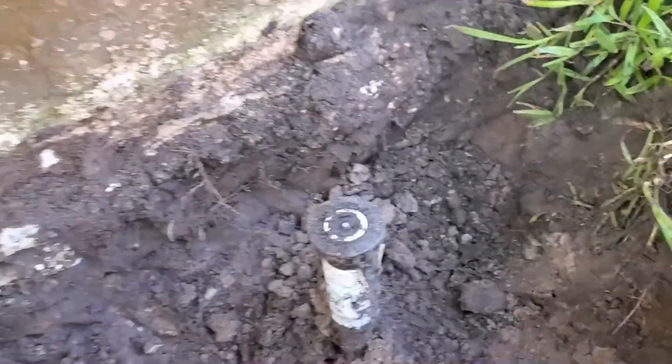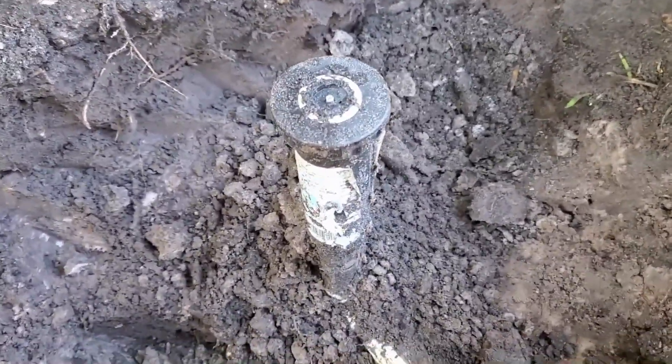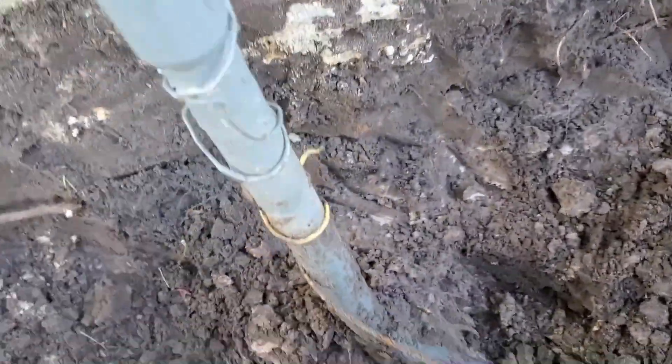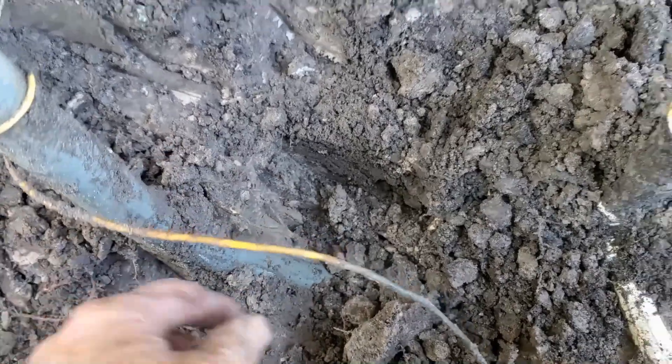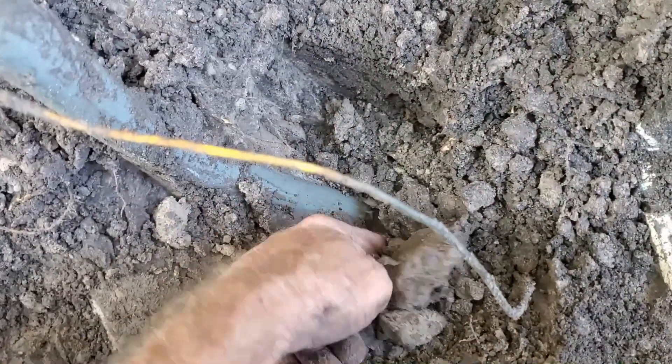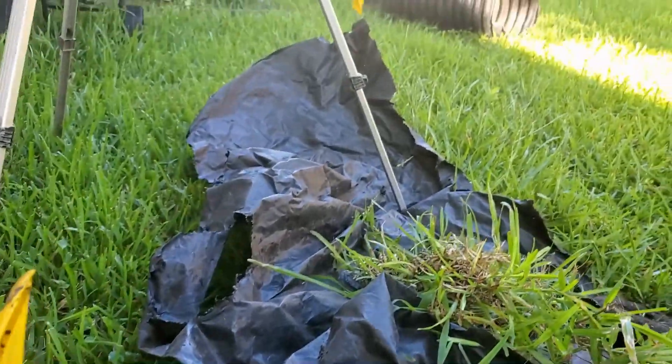We've got the meter, and right underneath the meter there is an irrigation line — got to be careful. But what we're looking for is this yellow wire. Can you see this wire? This is the locating wire. The locators hook directly up to this wire so they can find the line, hear a signal all the way out to the main gas line out front. They do have it marked — you can see there's a line running through there.